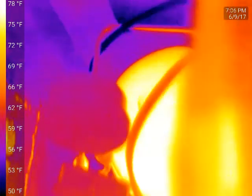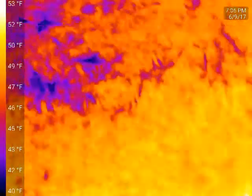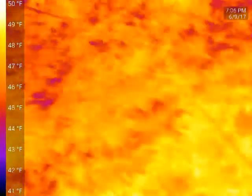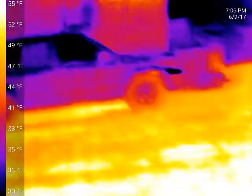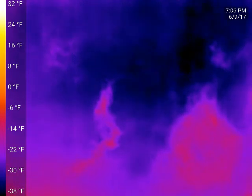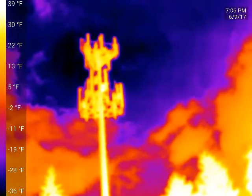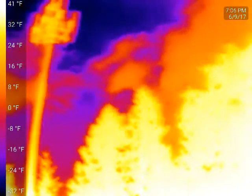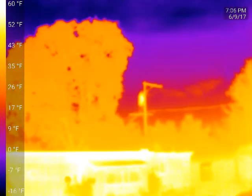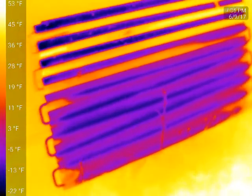I'm going to run outside. It's a little cloudy today but still a nice cool sky. There's a cell phone tower — it's warm, but not really any warmer than the trees. There's a transformer over there that's a little toasty.